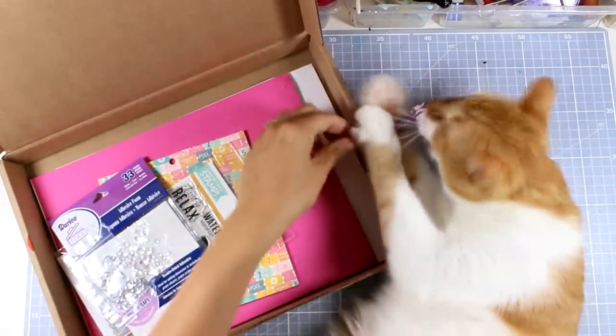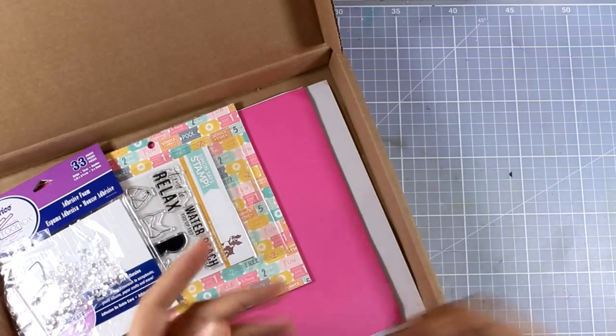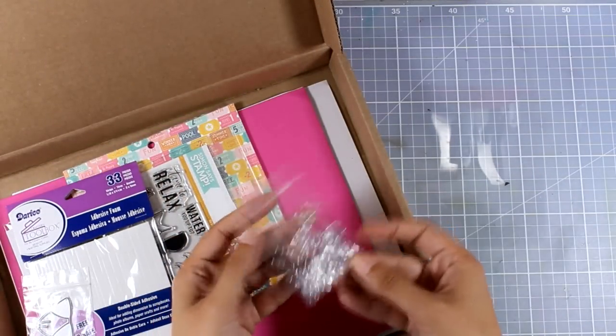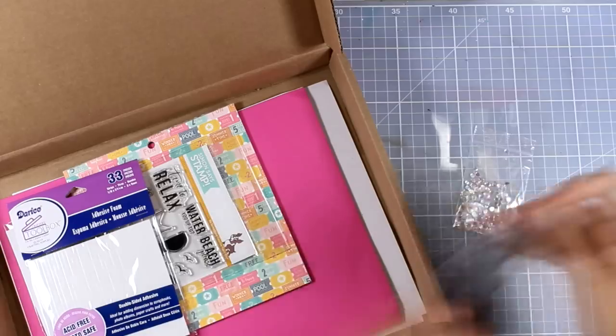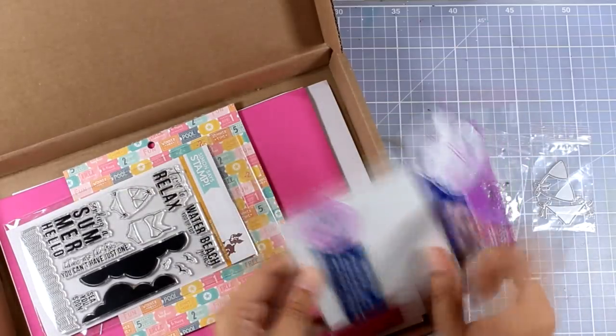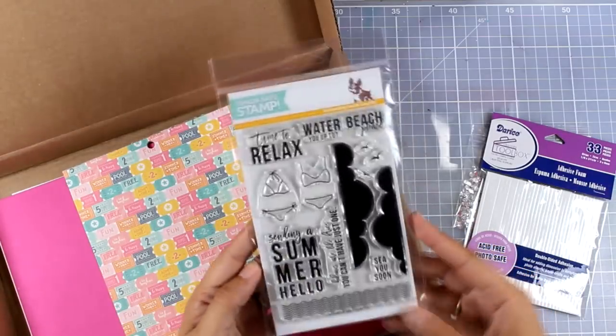Let's take a quick look at what's inside the kit. First of all, you get this piece of acetate, you also get a bag of confetti in silver — these are not sequins, they don't have holes in the middle. You also get a bikini die, which is just adorable. There is also foam tape, which is very thin, great for your shaker cards.